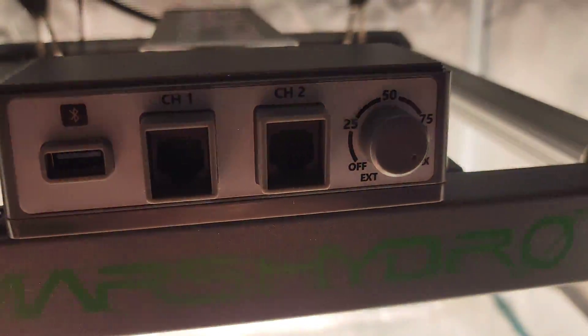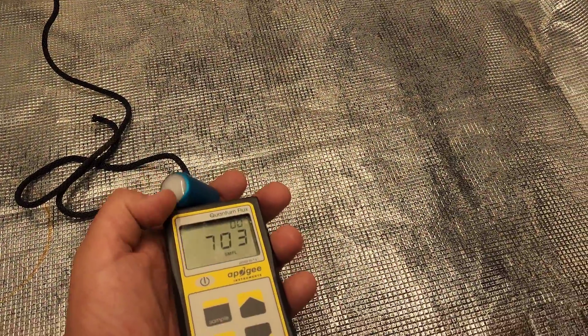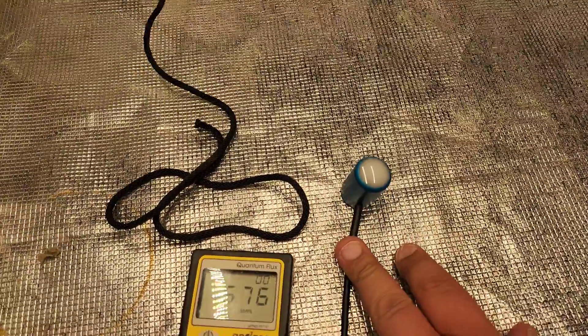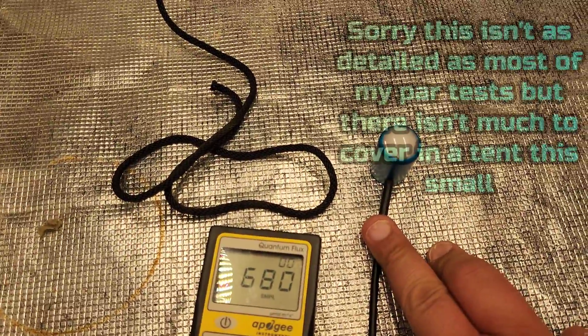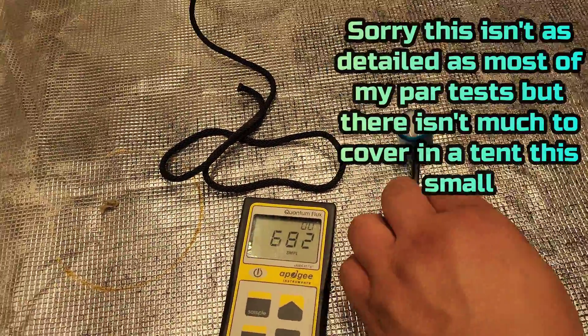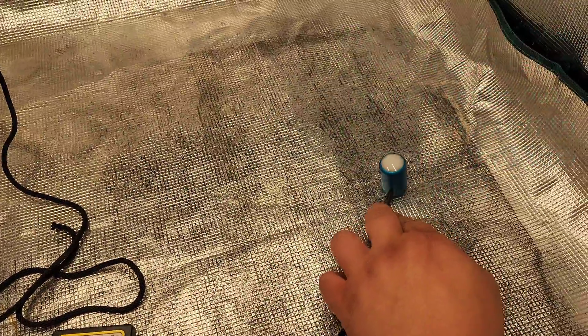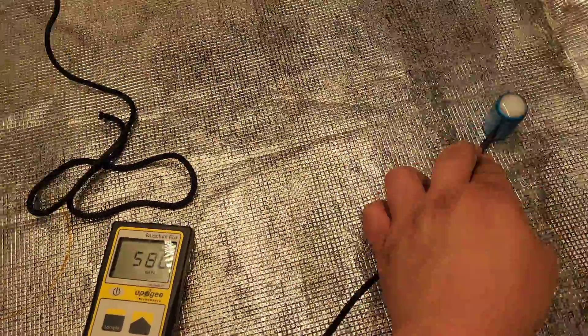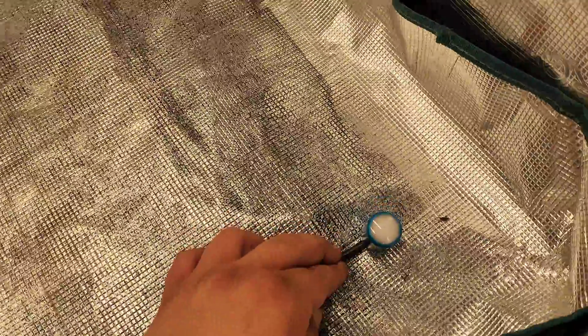On to the second round of the PAR test, done from the height of 16 inches. In the middle we're clocking in at about 680 PAR, then about 570 to the right-hand side, and the corner is about 500.